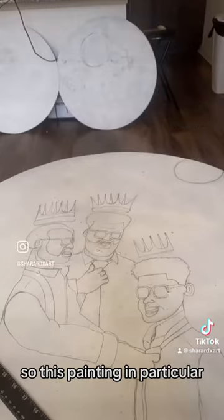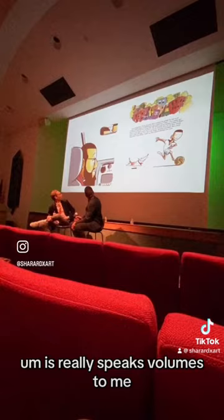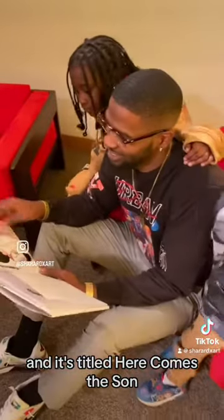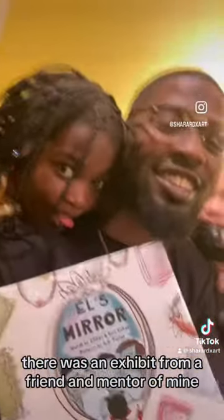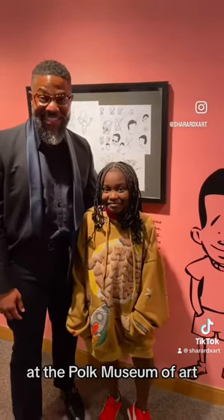Back to the painting. So this painting in particular, it really speaks volumes to me. And it's titled 'Here Comes the Sun' once more and again. So in the process of making it, there was an exhibit from a friend and mentor of mine, Ahmad Taylor, at the Polk Museum of Art.